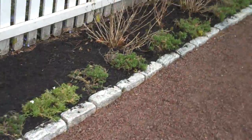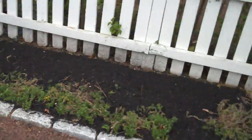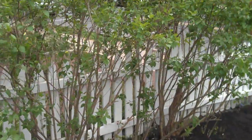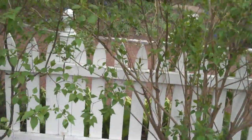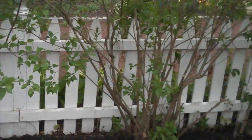As we come down here we have some viburnums just about to pop out in the early spring, and then some lilacs to line this. This will give some nice color when they bloom, along with some fragrance. So when people use this area they can smell the lilac flowers, which is always a nice thing to have — and again the white backdrop of the picket fence.